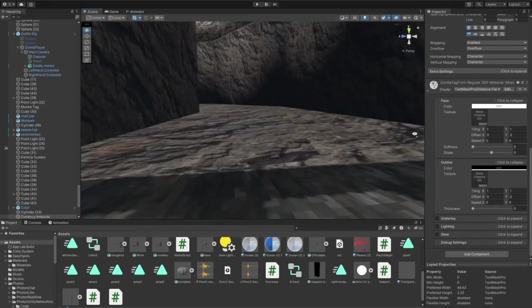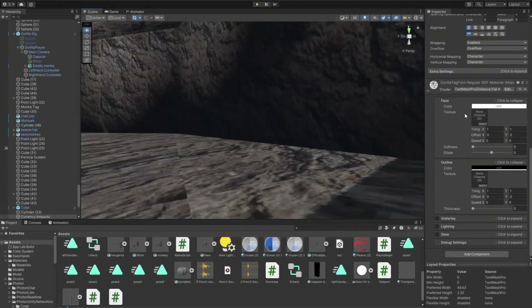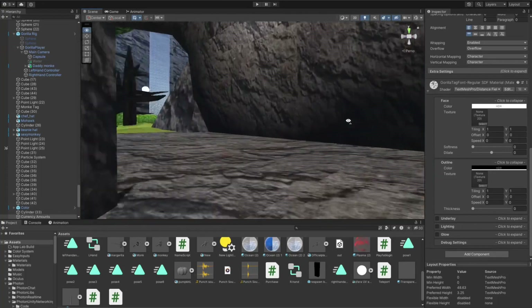Yo, what's good my fellow monkey. Today I'm gonna be teaching you how to add a player model to your Gorilla Tag fan game.